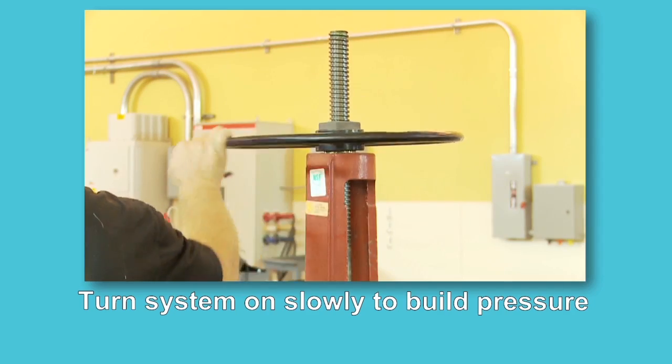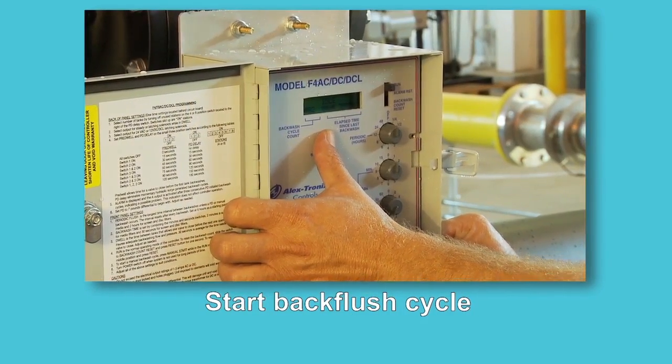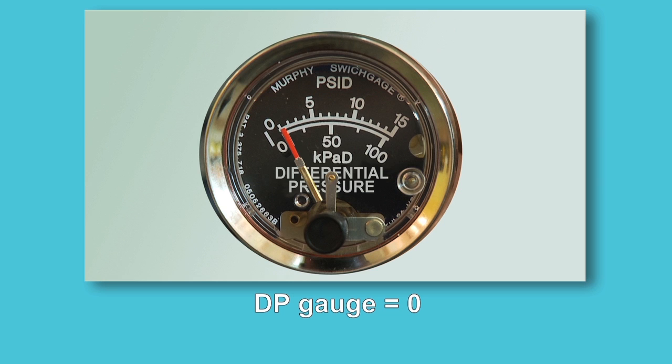Turn the system on to slowly build up the pressure. Start the backflush cycle, making sure that all system components function correctly. Check that the pressure differential gauge reads zero after a backflush cycle.